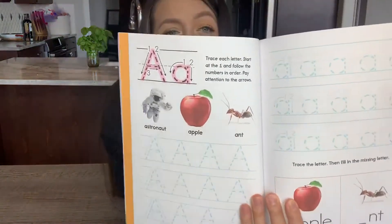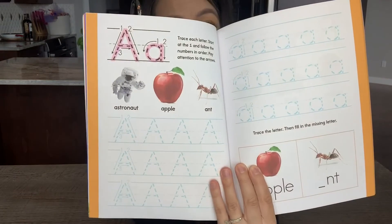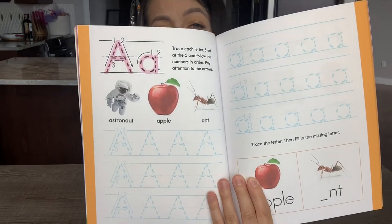Another thing that's been frustrating with other workbooks is they'll do the letter A and have the child write it three times, then move on to B. I don't feel that writing a letter three times is enough to really retain and learn that letter. What I found really nice here is there are at least 12 times on each page your child is writing the letter — capital A and lowercase a, 12 to 15 times minimum — which really allows more retention, making mistakes if need be, correcting those mistakes, and continuing to write that letter until it's correct. I think those are really great things about this particular workbook.